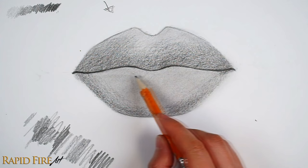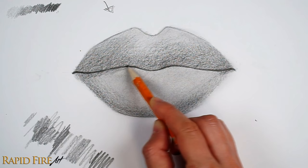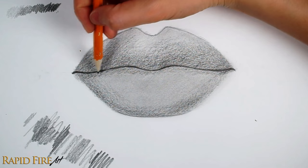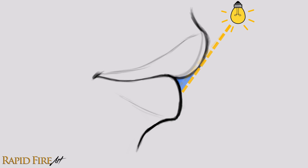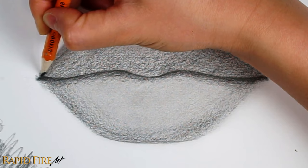Let's also shade the cast shadow below the upper lip. A cast shadow forms when an object blocks light from reaching another. Shade the cast shadow lighter gradually as you work your way down. I don't want to make the cast shadow too thick, because the thicker it is, the more the upper lip will stick out. The more the upper lip sticks out, the more light is being blocked from reaching the lower lip, which could translate to a larger cast shadow. Avoid making your cast shadow the same thickness all the way along — it will look more natural if the shadow thins out at the sides.